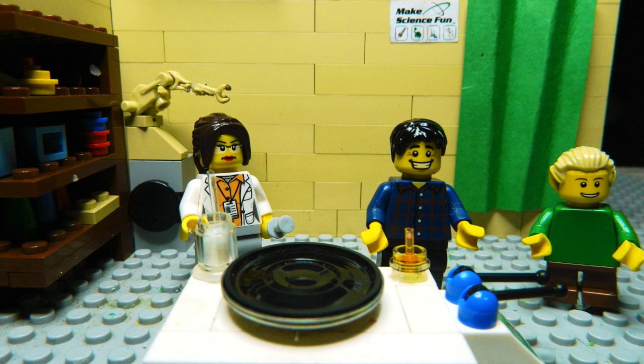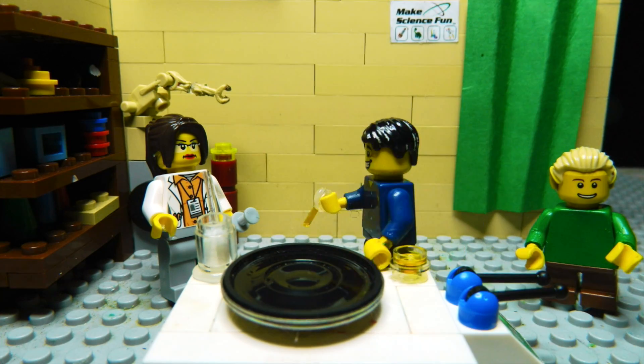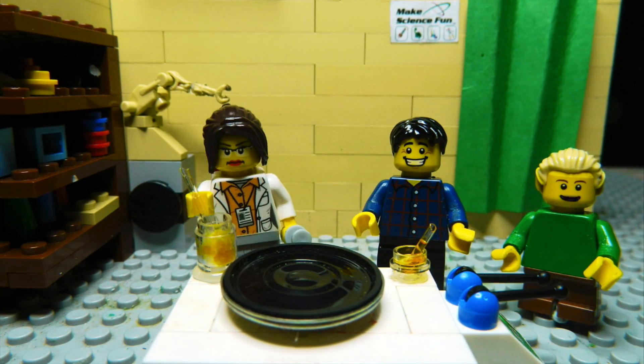Cool! Just add some water to this cornflour. And I'll mix it up. Mix it, mix it.